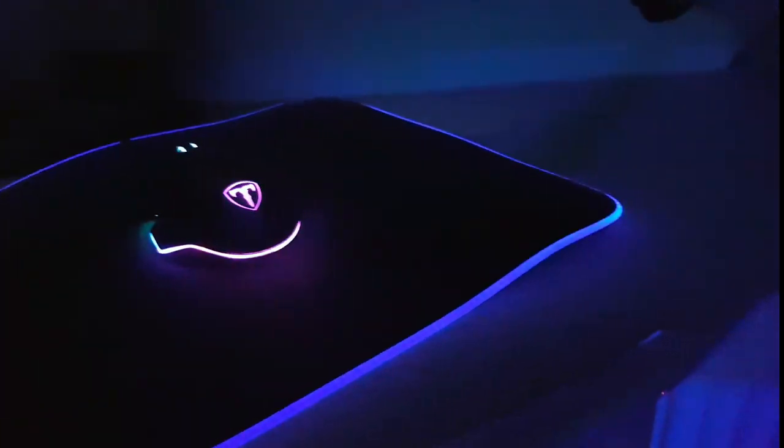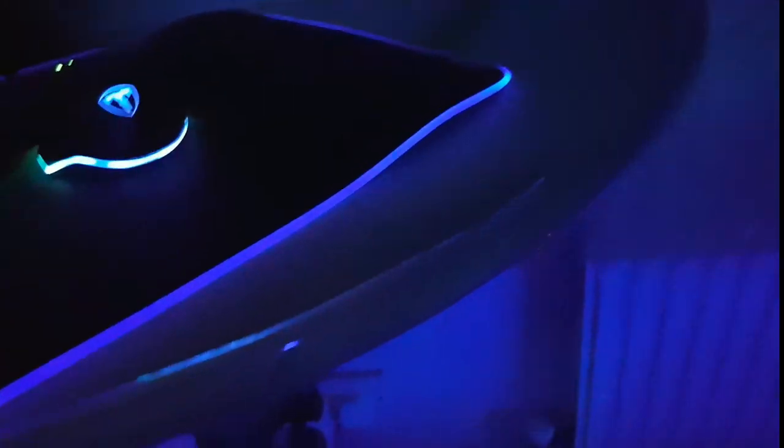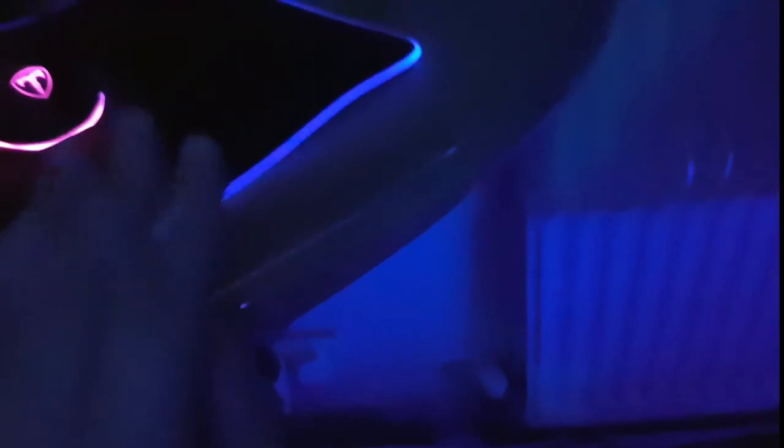For the desk itself, I decided to get this custom-built because I looked on Amazon for desks and they either didn't fit or they were really bad-looking. So I decided why not just build my own, and that's what I did.